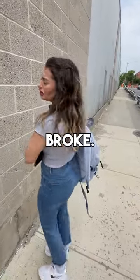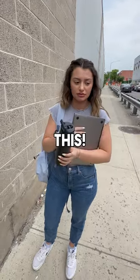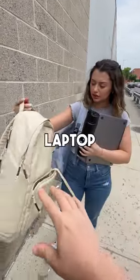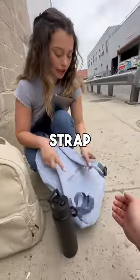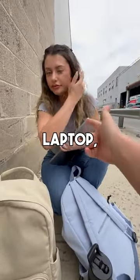Is everything all right? No, my strap just broke — my laptop was in there and I can't open it. Here, try this — this is a Brodie bag, it should keep your laptop nice and protected. Let's get your hands free first.